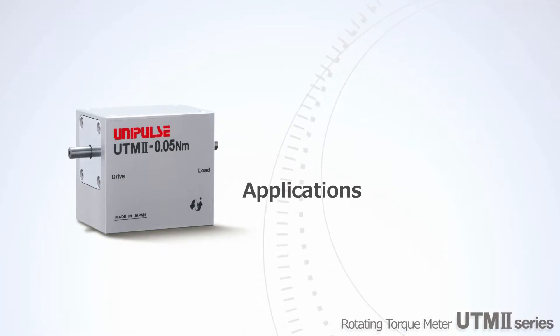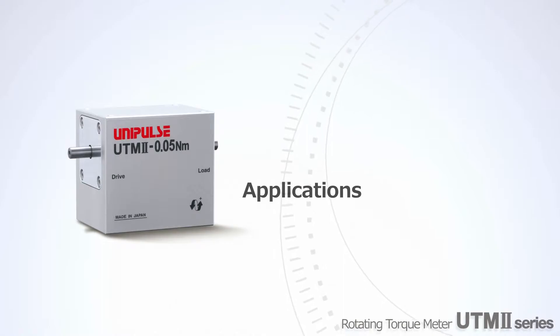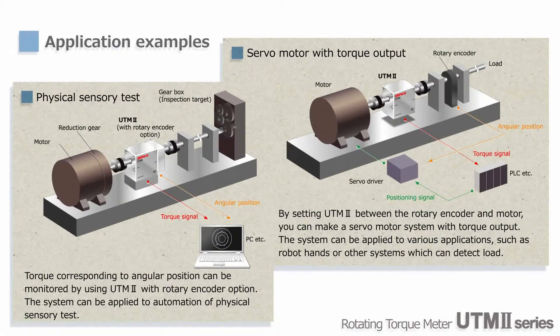Next we'll show some applications of UTM-2. By using UTM-2 with the optional rotary encoder, the torque-angle relationship can be monitored. In turn, that can be used for quantification and automation of sensory evaluation of gears and so on.